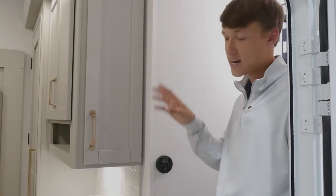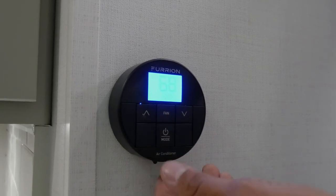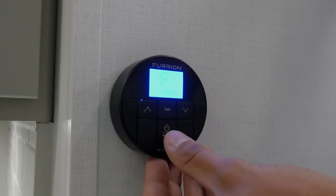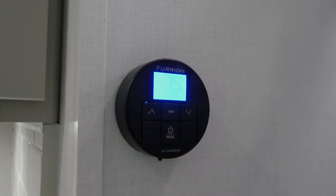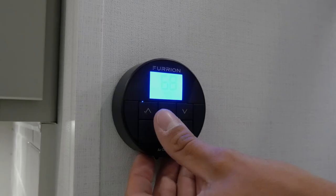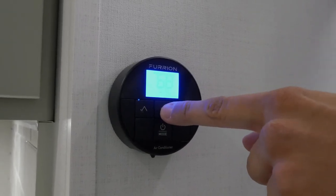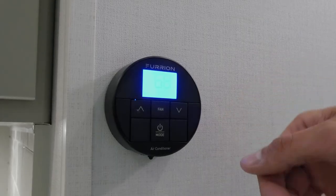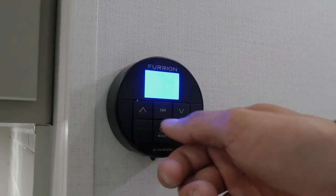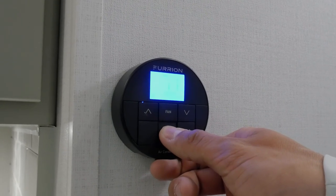Just inside the door is the thermostat controller for your main air conditioner. To power it on, hold the power/mode button. Currently set to cool — to change the mode, press the power button once for heat. To get the furnace to work, make sure the fan speed is on off, otherwise the fan will run along with your furnace. Press again for fan mode; change the speed with the fan button — high, low. Press again for dry, which is a dehumidifying mode. To change your desired interior temperature, use the up button and the lower button on the right-hand side. Hold the power button to turn it off.